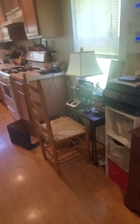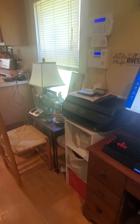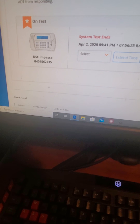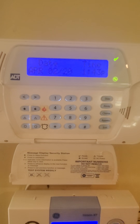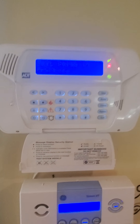Hey guys, Tabicats here. I'm going to try to do a lot more videos, so today we're going to be testing the DSC. As you can see here I have the Impassa on test mode, and we're going to go ahead and start with away mode — let's go ahead and make it think we left.